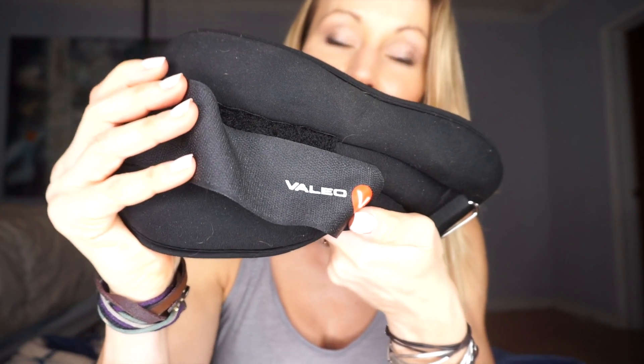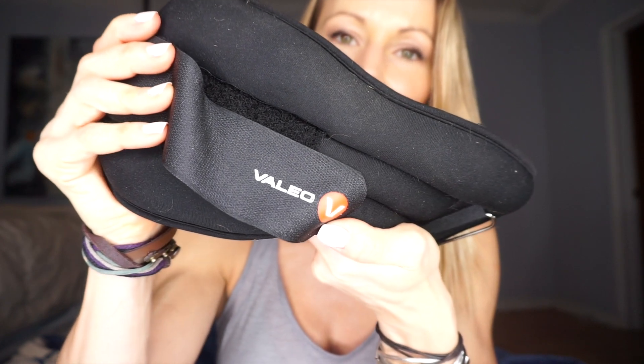Because you guys always ask where I get my equipment — this is the brand of my ankle weights, and I'm not affiliated with them in any way. If you have the chance to try them in the store, make sure they're comfortable on your leg. You can also buy ankle weights online, on Amazon, anywhere. I bought these particular ones at Big Five, which is a sporting goods store here in LA.